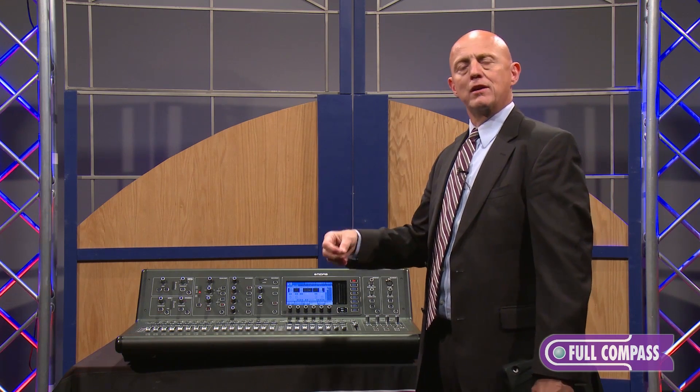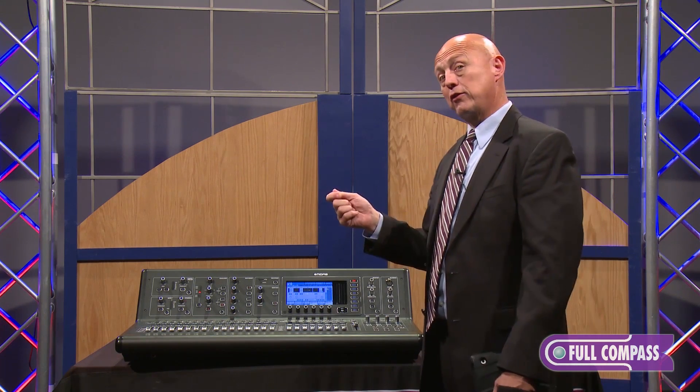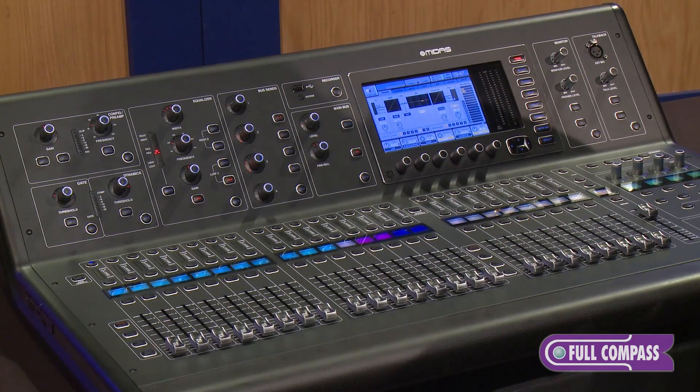Operation-wise, it's functioning the same exact way as our sister company's X32 product does. If you have a show file that you've created on an X32, you can bring that X32 show file, plug it directly into the M32, and recall all the functionality of that show file.